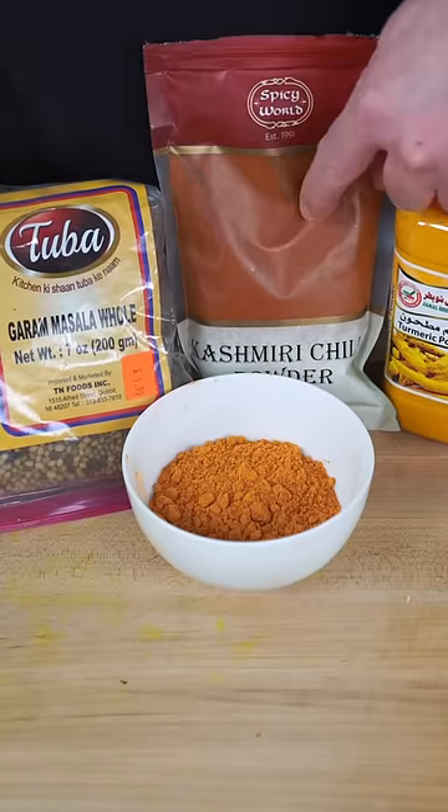In this bowl, I have some blended garam masala, cashmere red chili powder, and some turmeric. This mixture is gonna make your dish special.